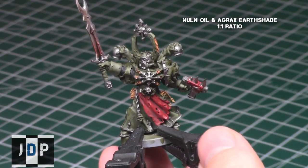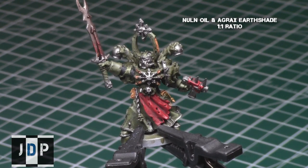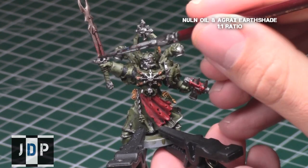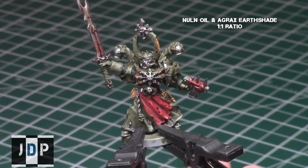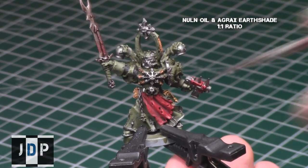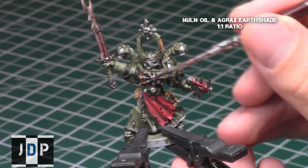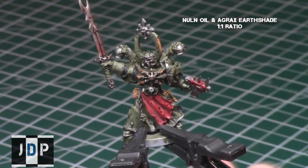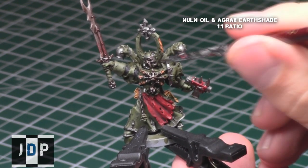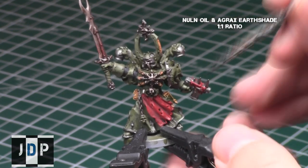I continued on all the metallic areas, specifically the silver metallics, with a one-to-one mix of Nuln Oil and Agrax Earthshade. This shading will get in all the recesses and give a really worn, dirty appearance. If you don't want your metallics appearing as dirty as this, I recommend just giving it a Nuln Oil shading as opposed to a one-to-one mix of Agrax Earthshade and Nuln Oil. This shade will really dull all the metallic areas, and since it's Nurgle and you really want it to be really worn out, dirty metallics, I recommend this combination of shading.